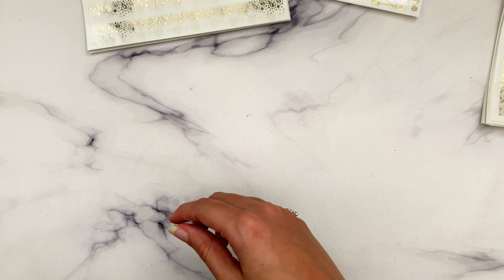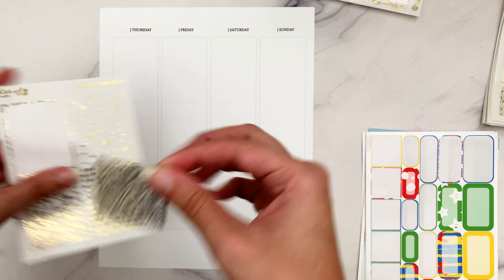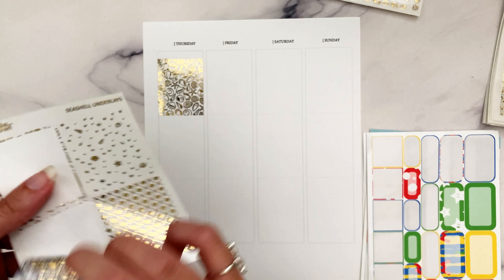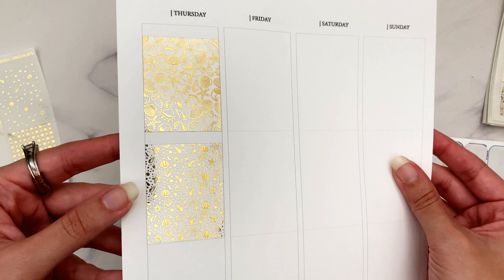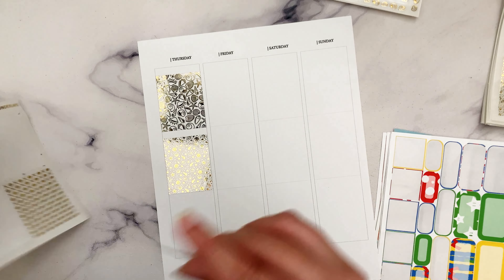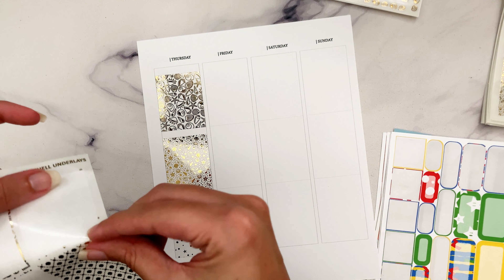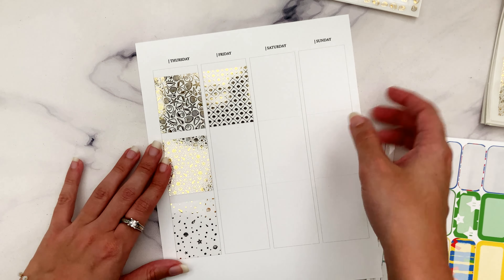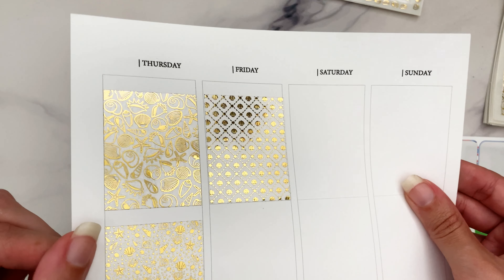The Seashell Collection will be available in shop tomorrow. Let's go ahead and show you those underlays with boxes layered over them. Here's the Shells underlay - I foiled this in gold because I thought gold would look really pretty with seashells. And here's the large - it's just so pretty. I don't even want to cover this up. I do use lots of square boxes so you can always see the underlays. Then there's the medium, and then there's the Shell Sweater - I am just obsessed with these.